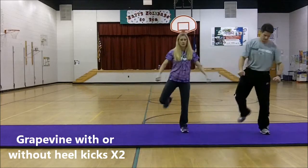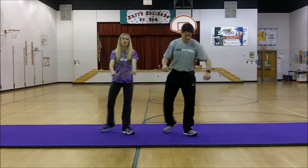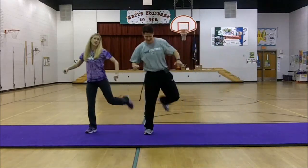One, two, three, four, five, six, seven — repeat it. One, two, three, four, five, six, seven, eight.